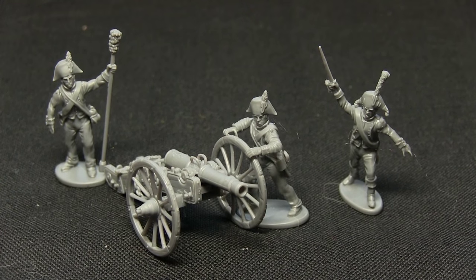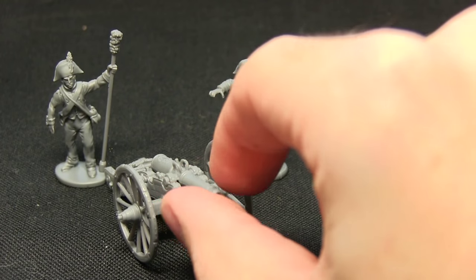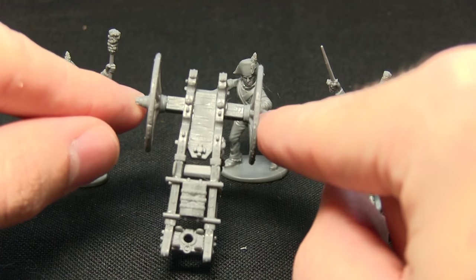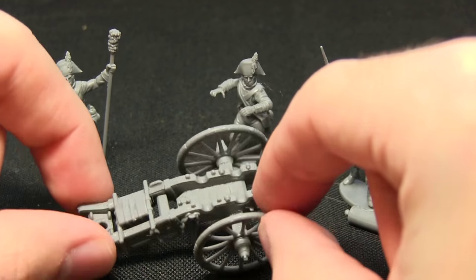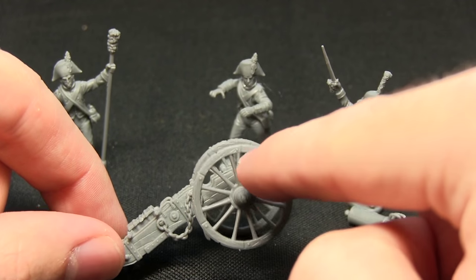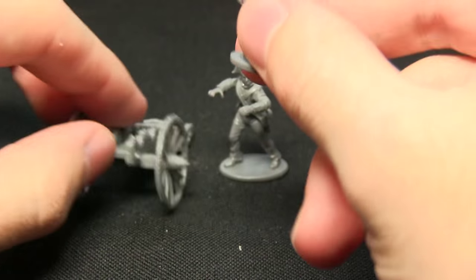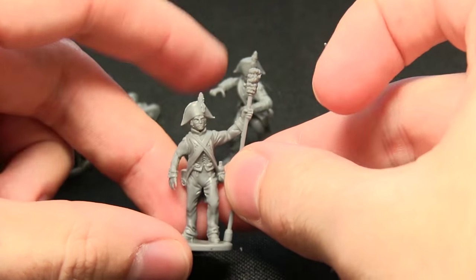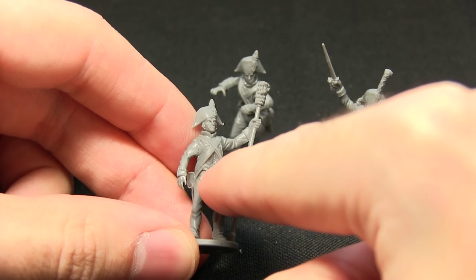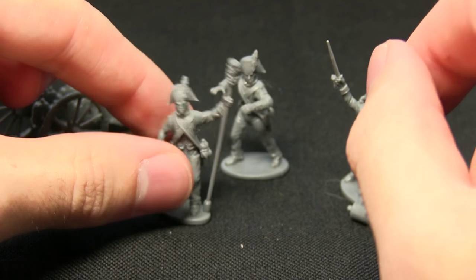The detailing is actually very nice — these have been digitally sculpted and the level of detail really shines through. On the artillery carriage you've got chains, individual bolts picked out, and nice detailing around the wheels. The human figures are true scale as opposed to heroic scale, with buttons picked out on the jackets and nice creases in the trousers as well. So overall, a very nice kit.